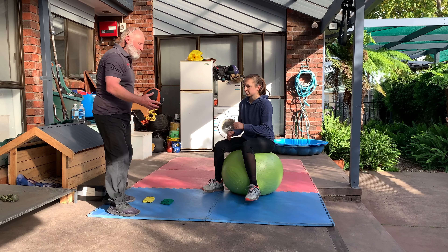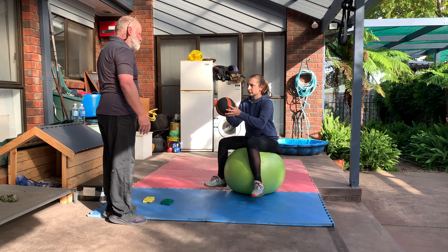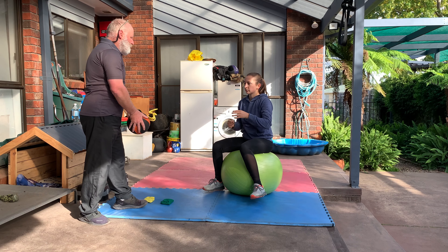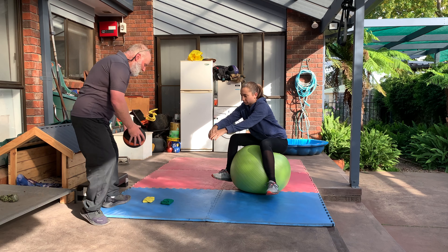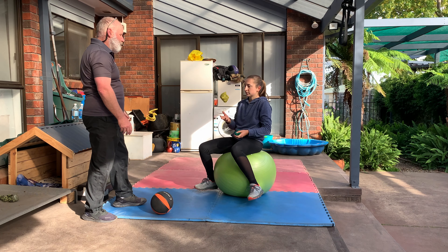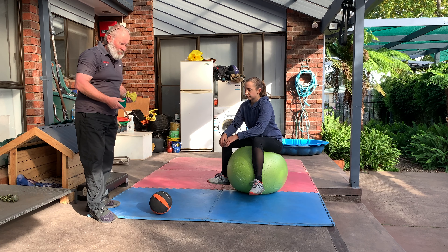I'm going to pick up a light ball — this is a medicine ball, one kilo. Clara's going to have her feet off the ground, and I'm just going to throw it and she's going to throw it back. She can also catch it, lift it above her head, and throw it back. We can also juggle. We're aiming to make the balance skill automatic so you can concentrate on other things, and after a bit of practice you get pretty good at that.